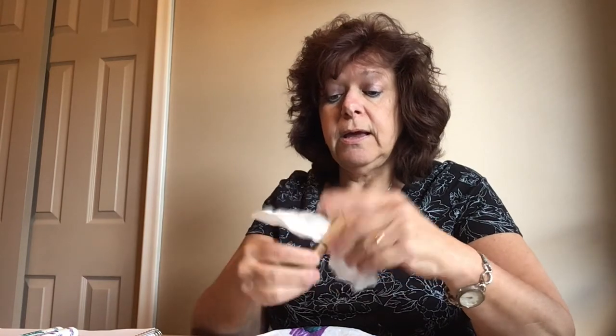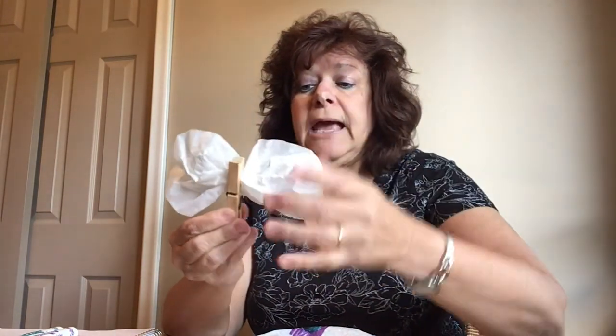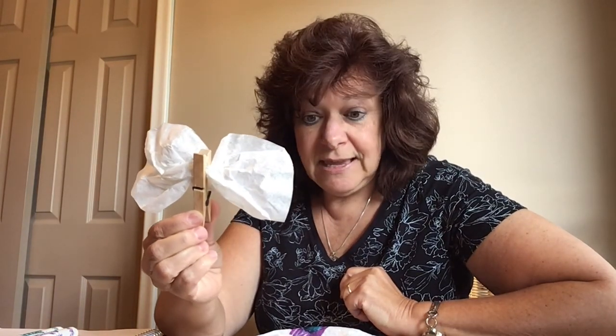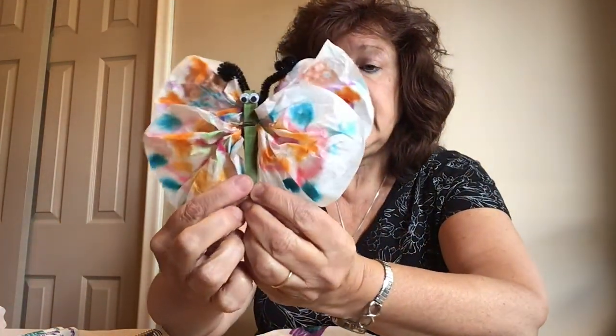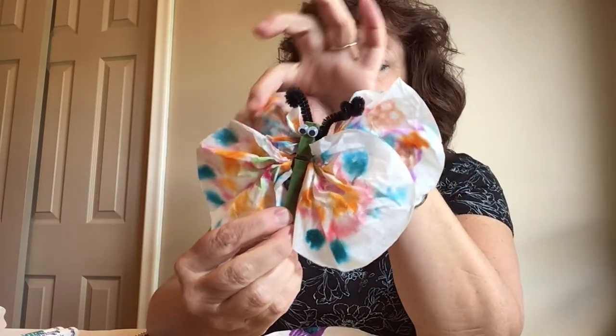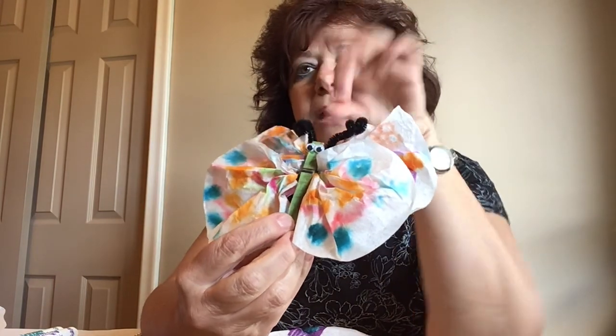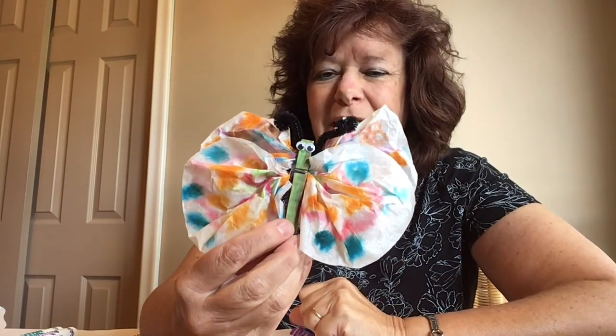Then you're going to use your clothespin and you're going to clip your coffee filter on there, and you're going to put the other one right on top of it. That's what I've done. I've got my two coffee filters scrunched onto my clothes peg, and I even colored my clothes peg with a marker just to give it some color.